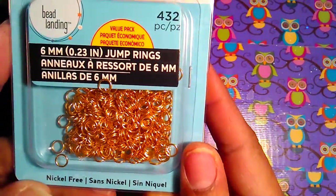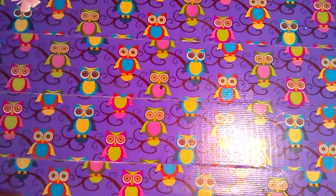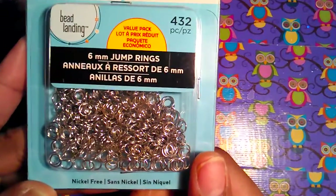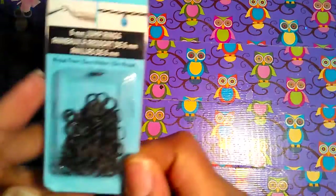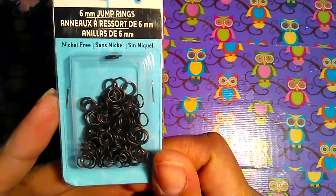I picked up jump rings in gold, I picked them up in silver, and then I saw these in black and I had never seen them in black before, so I grabbed just a little small pack of black.